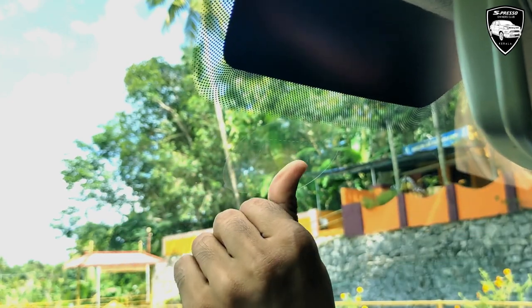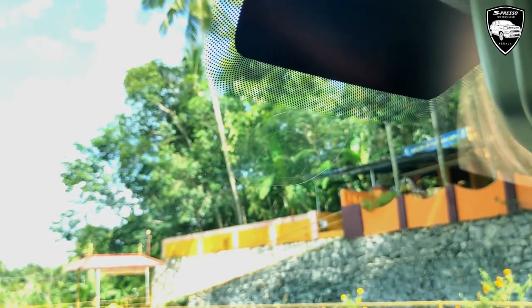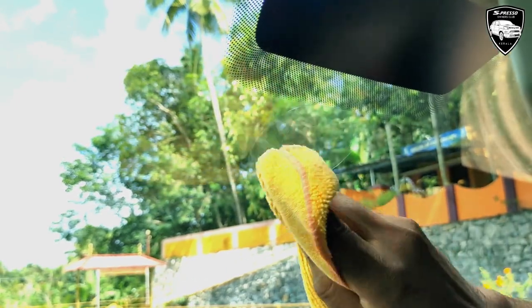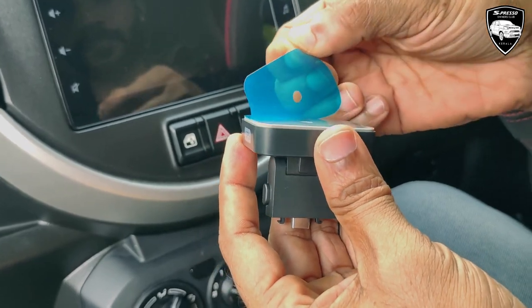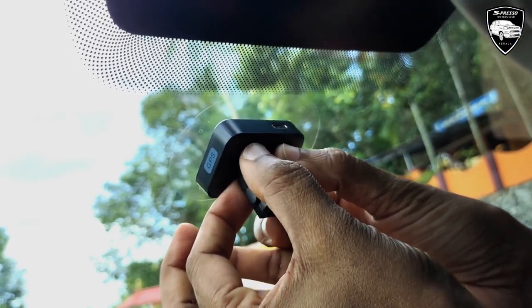It is an electrostatic sticker. This is the case of the camera, so we can put the sticker on the camera. The advantage is that the camera is easy to remove. We will put the sticker on the cover and place the plastic sticker on the glass.